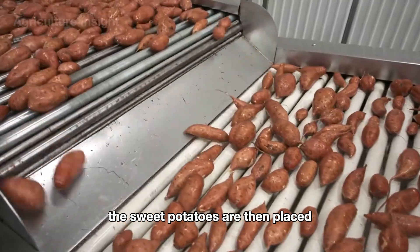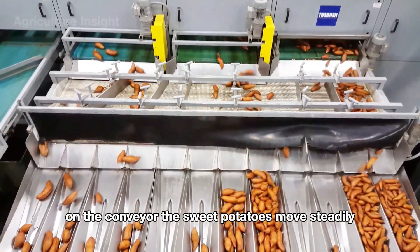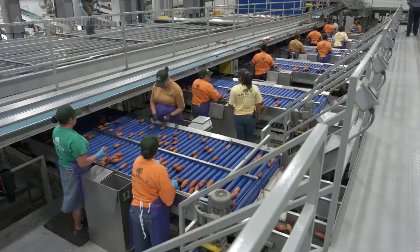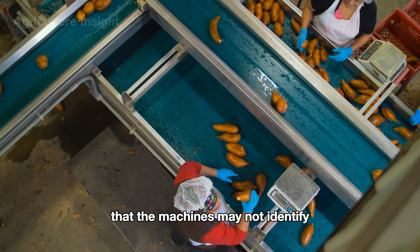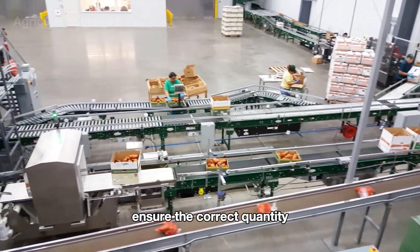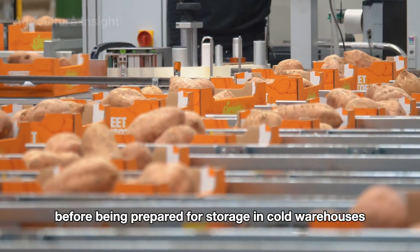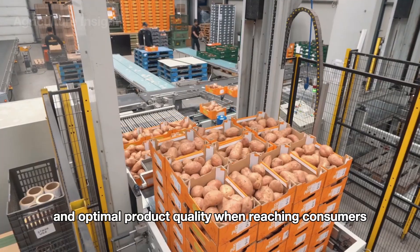The sweet potatoes are then placed on an automated conveyor belt to proceed to the sorting and packaging stages. On the conveyor, they move steadily through systems equipped with sensors or smart cameras, which detect those that do not meet standards for size, shape, or show signs of damage. Workers stationed along the conveyor assist in removing defective sweet potatoes that the machines may not identify. Quality-approved sweet potatoes continue to the packaging area, where automatic weighing machines ensure the correct quantity or weight for each package. Finally, they are sealed and labeled before being prepared for storage in cold warehouses or transport containers.